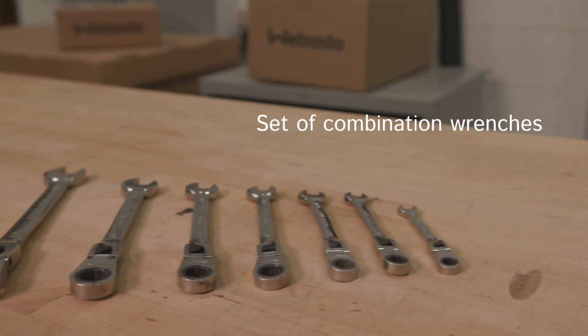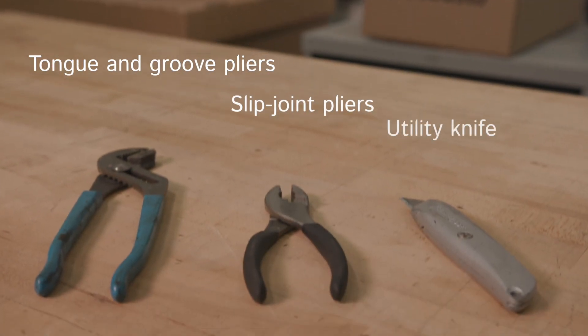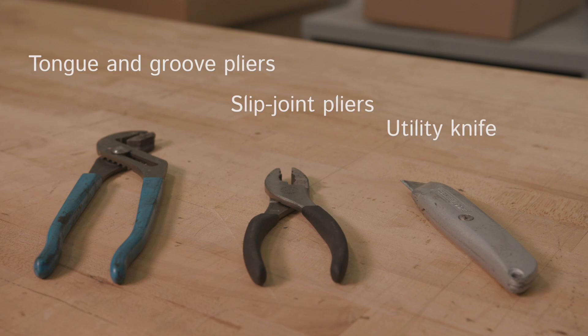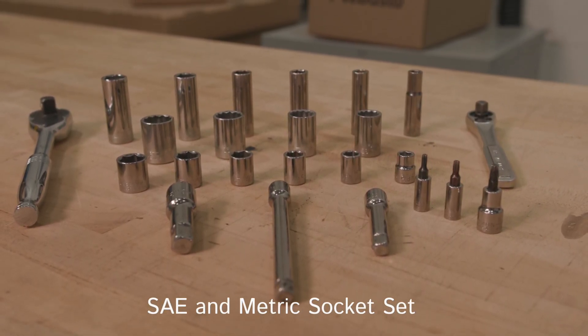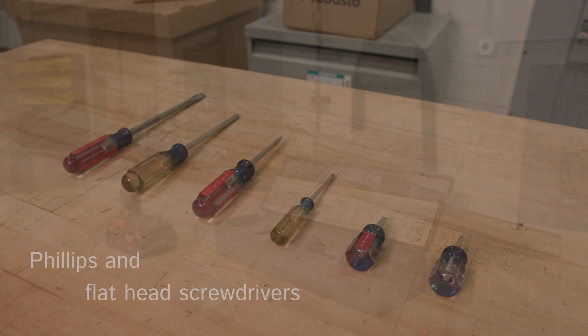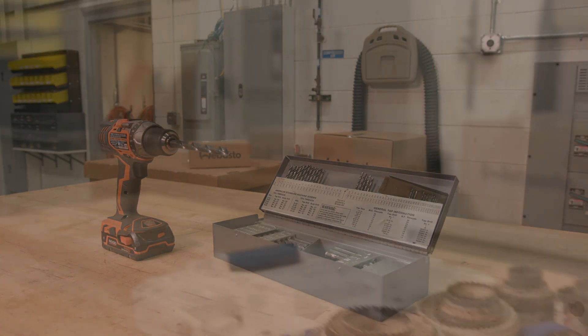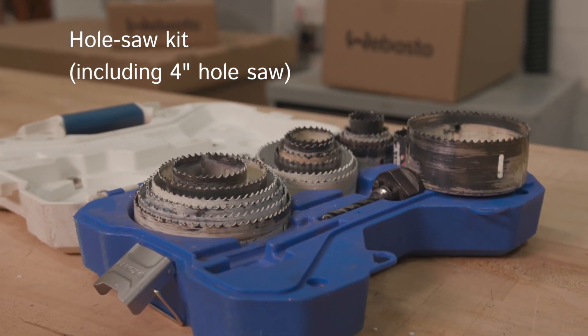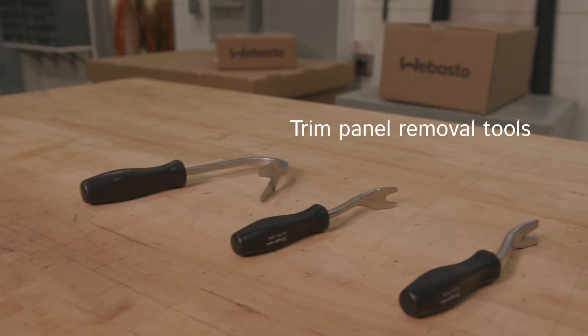Set of combination wrenches, tongue and groove pliers, slip joint pliers, utility knife, SAE and metric socket set, Phillips and flathead screwdrivers, electric or pneumatic drill, assorted drill bits, hole saw kit including 4-inch hole saw, and trim panel removal tools.